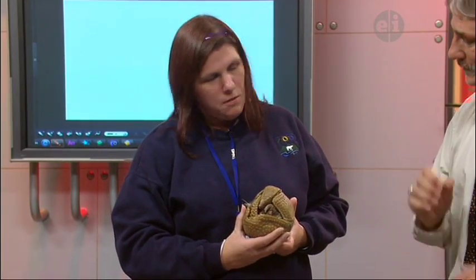Well, this is Doug. He's a southern three-banded armadillo, and he's not going to hurt you, so you don't have any reason to be afraid. Thank you, Tina. Now I feel better.